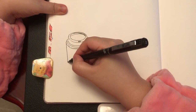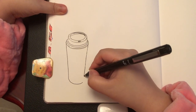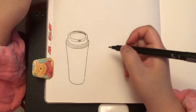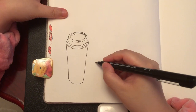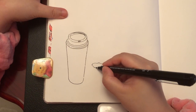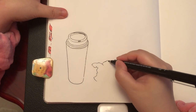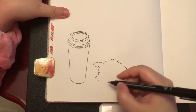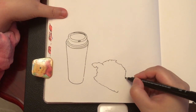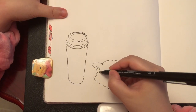Now I'm drawing the left side of the cup, slanting down inwards, and the right side of the cup, slanting down inwards. I'm drawing the paper bag, starting with the outline. When drawing something with lots of details, first just focus on the outline — don't worry about the details yet.